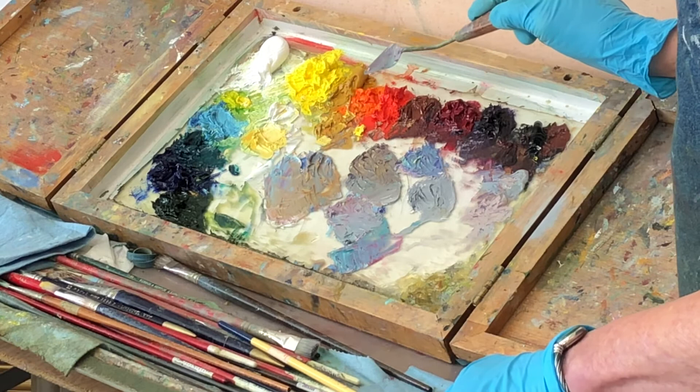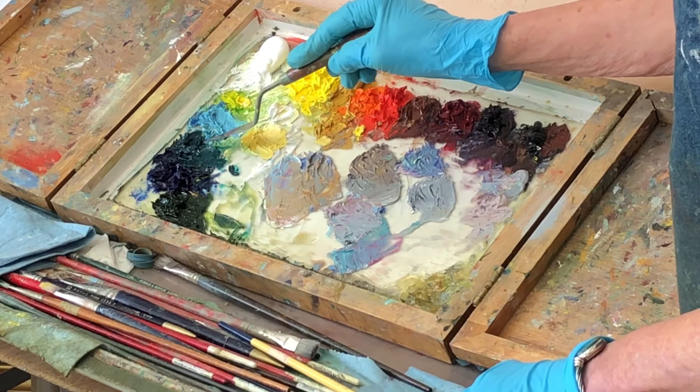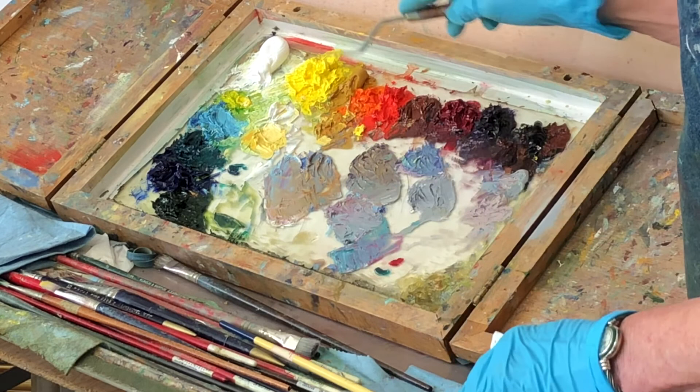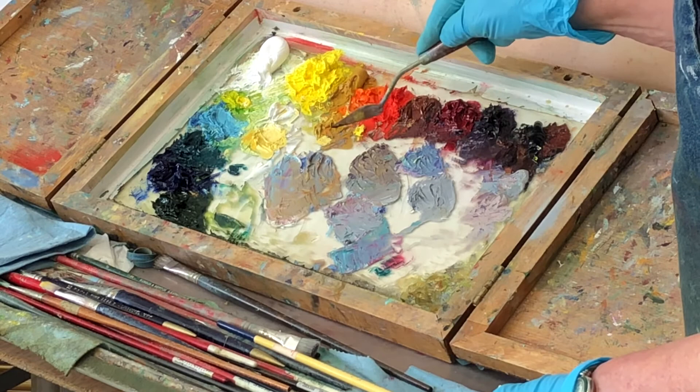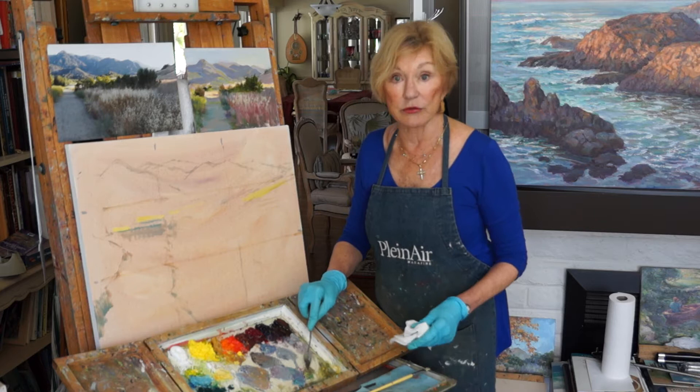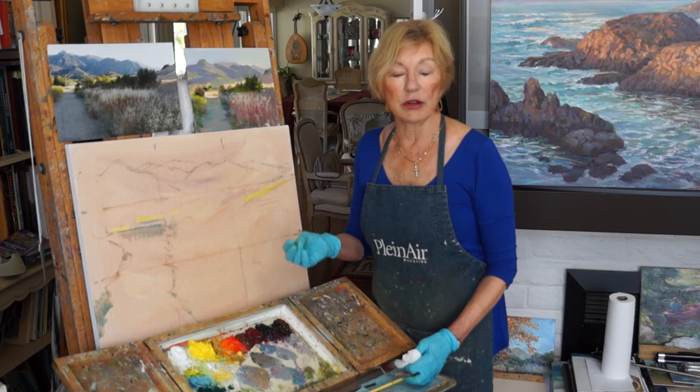This is a mixture of ultramarine blue and cadmium orange and white. This is a mixture of viridian green and alizarin crimson or quinacridone red plus white, and if it's too bright and purplish you can tone it down with a little bit of yellow ochre. So you get all kinds of interesting shades of gray.